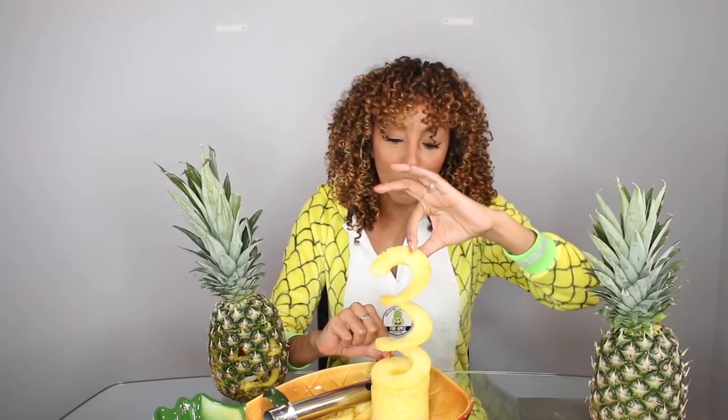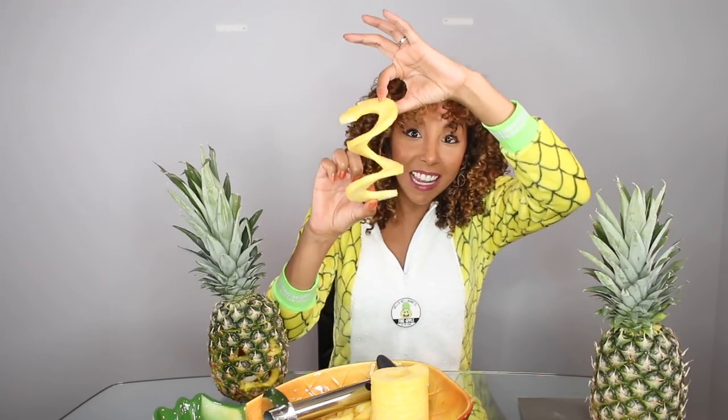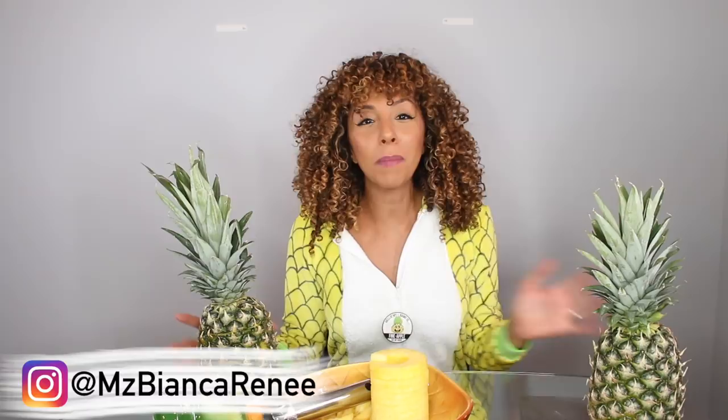I wonder why pineapples are curly girl's favorite fruit — I mean, it even curls! If you enjoyed my little pineapple jack-o-lantern tutorial, make sure you give this video a thumbs up and subscribe. I post two new videos every week, once on Friday and once on Sunday. I'll see you guys next time. Thanks for watching Bianca Renee Today — Happy Halloween!